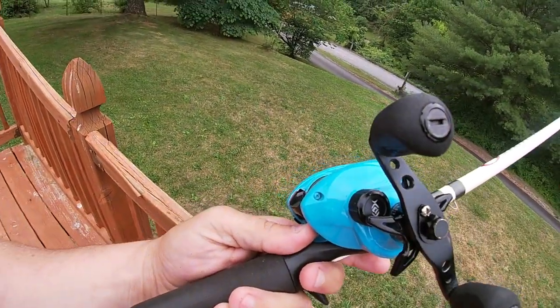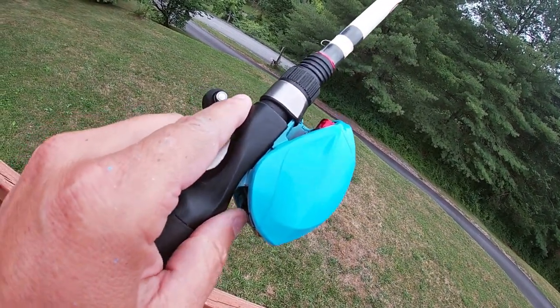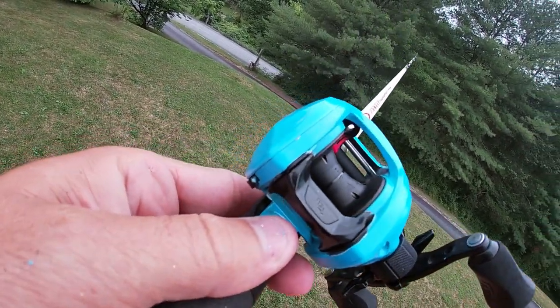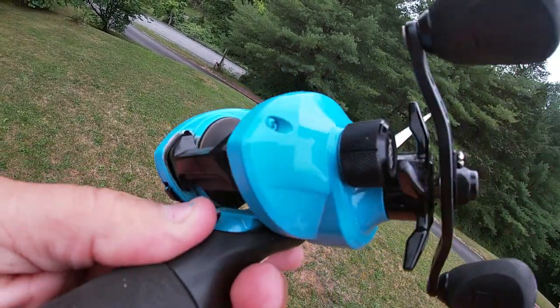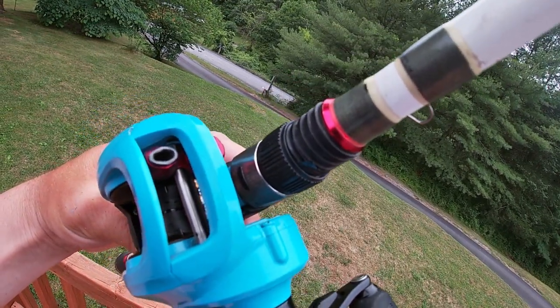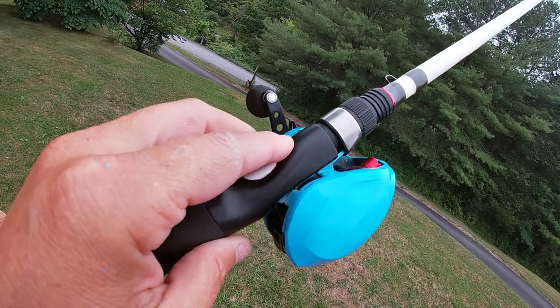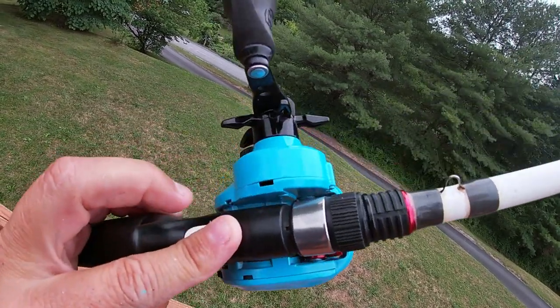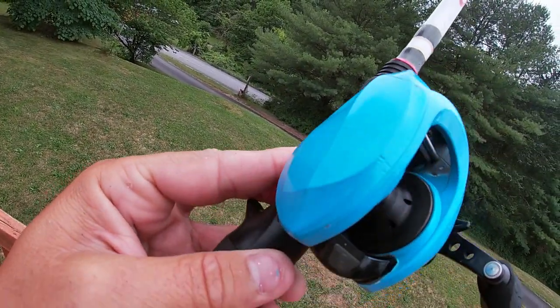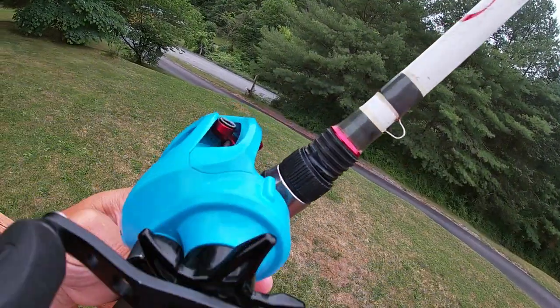So it's all done and dry. We got it all back together. I'm really happy with it — took all the tape off, got all the parts back together. This thing turned out sweet. So there you go guys — you can airbrush a baitcaster pretty much any color you want to. Make it your own.